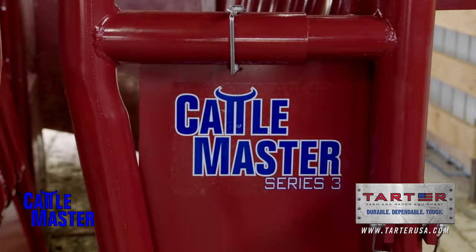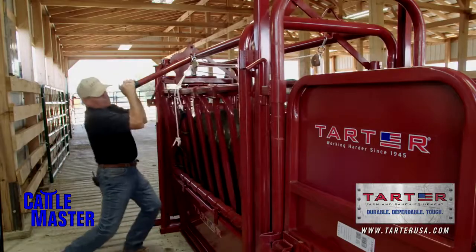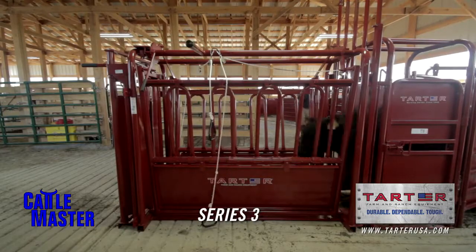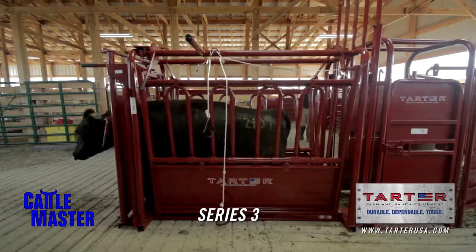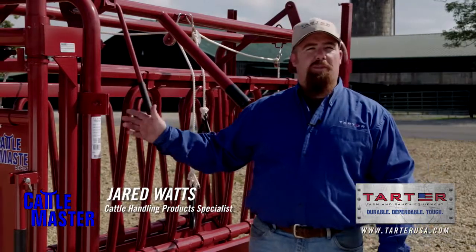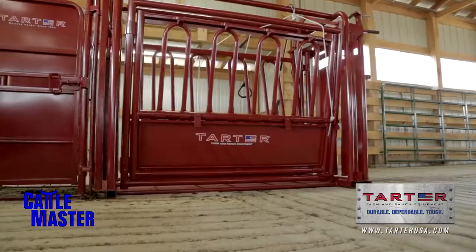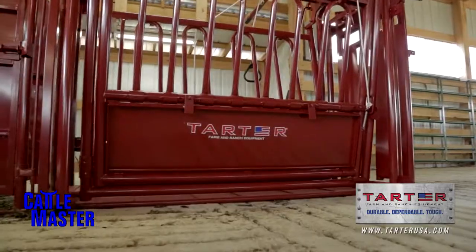For the smaller herd, Tartar created the Cattlemaster 3, which can handle cattle weighing up to 1,300 pounds. This is our smallest shoot — more of your entry-level shoot for the guys that are just getting into cattle. Maybe only got 10, 15, even 20 head in the backyard and kind of getting started.